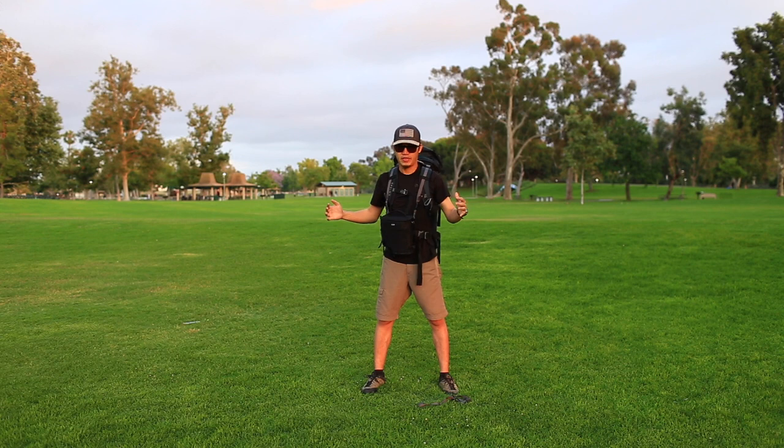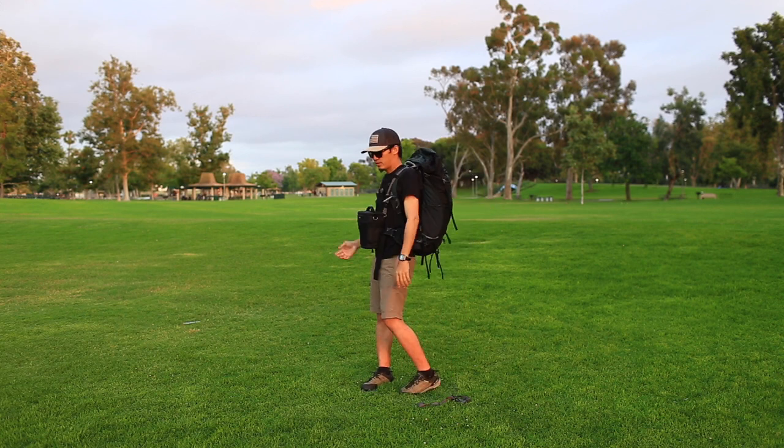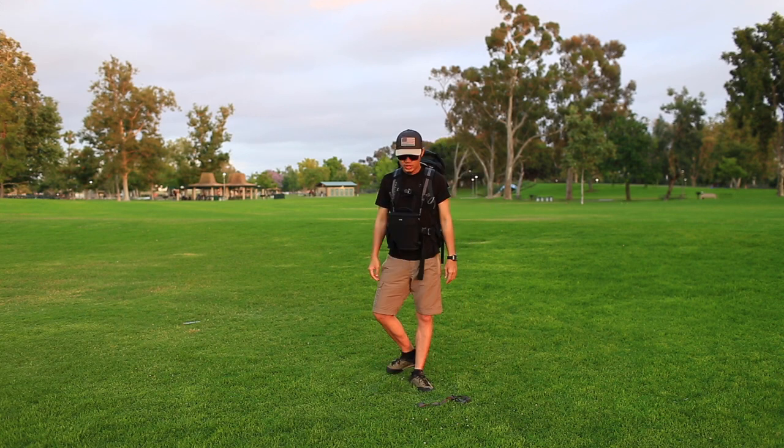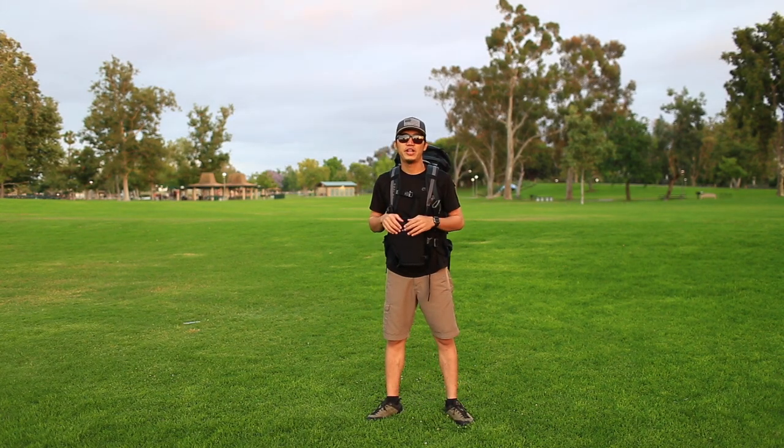So now you see the camera bag is connected to my backpack, and I can easily use the camera on the trail. I hope this solution will work for you. Thank you so much for watching this video. I hope to see you soon on the trail. Bye.